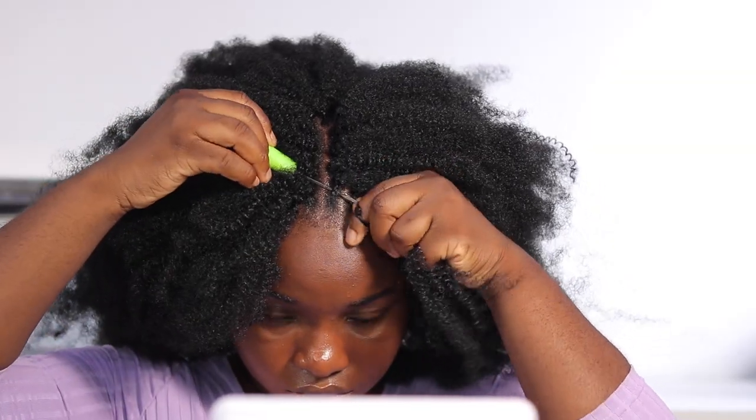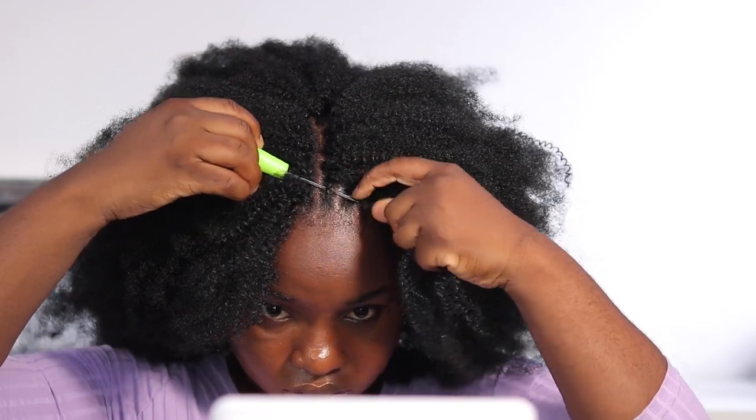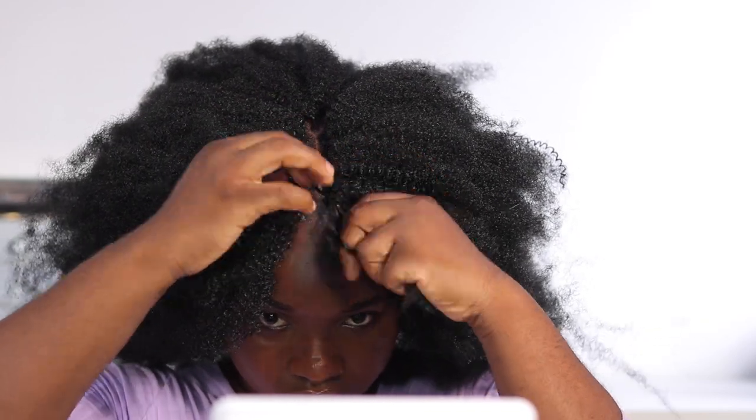I'm going to do the same thing on the other side. This video is very repetitive, that's why it's going to be a short tutorial. But it's actually very protective — just take your time, do it right, get someone to braid for you or braid it yourself, or you don't really need to braid depending on what you're going for.